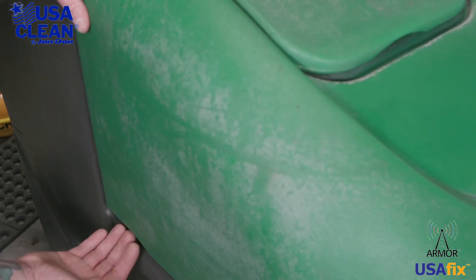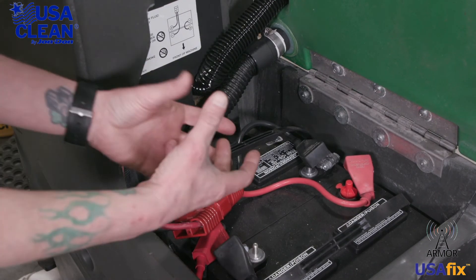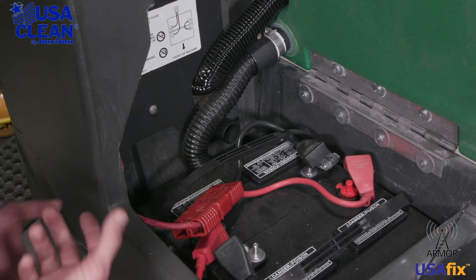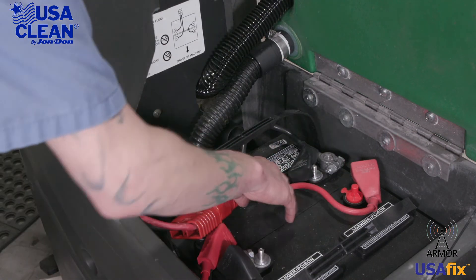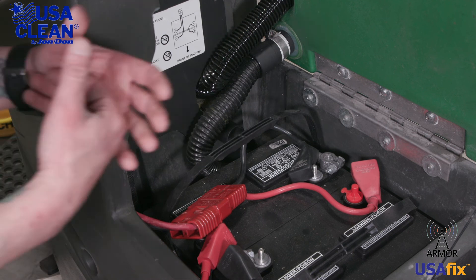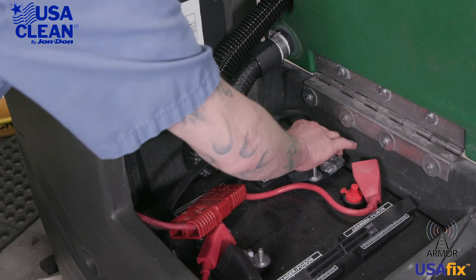Once we've double-checked the recovery tank, go ahead and open it up to expose the battery compartment. Take a look at the back side of your hoses here — make sure that they're not broken or damaged in any way. Take a look at your recovery tank lid cable; make sure it's not frayed or broken. Take a look at your batteries; make sure that they are clean and free of corrosion. Now, these are wet cell batteries, so you want to pop them open and make sure that the cells have distilled water in them. Also make sure that your cables are good and tight.